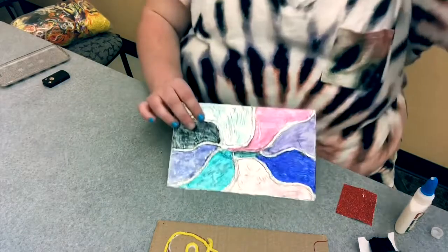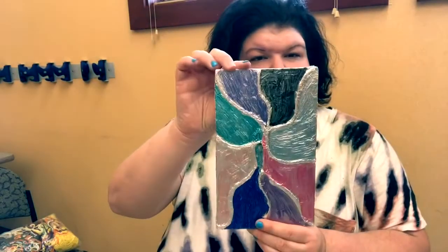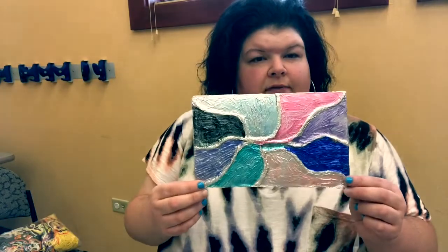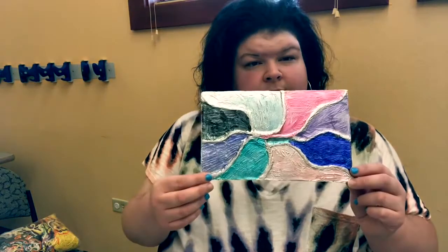And once you're done, it'll be a cool piece to hang up and put on your fridge. You can add some magnets to the back, put it on your fridge, or you can put it in a frame and put it in your room. Well, thank you guys so much. I'll see you guys in July for our third steam kit to take home. And I will see you guys at the library. Bye!